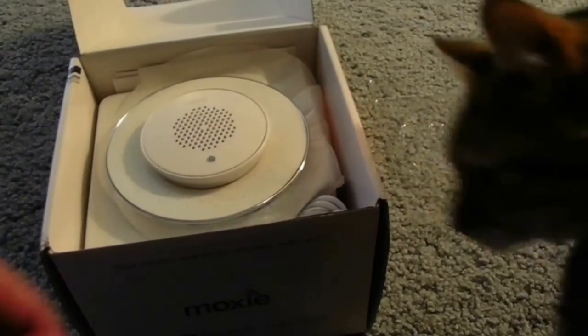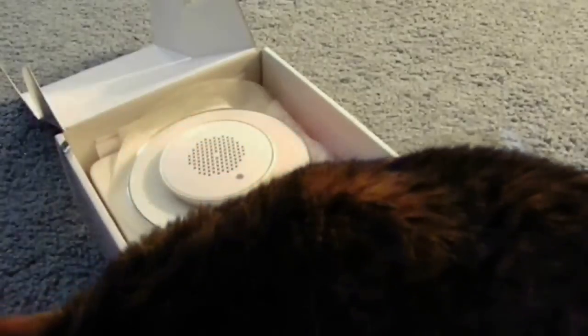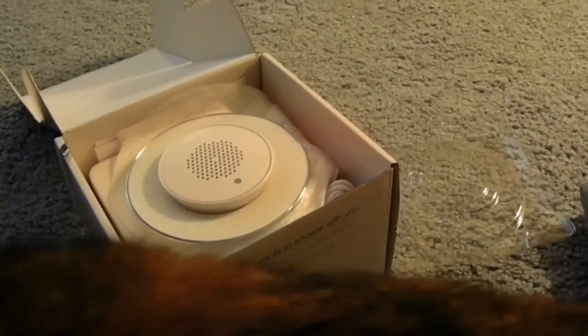So this is the Kohler Moxie Bluetooth shower head speaker — and the cat indicating that she now owns it. Thanks, have a good one. Bye!